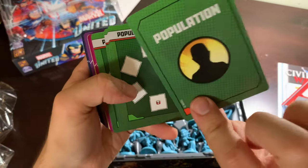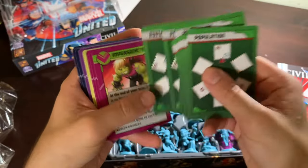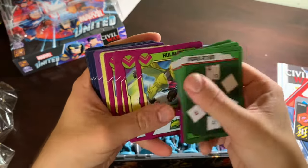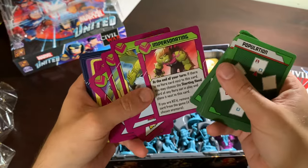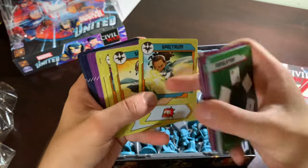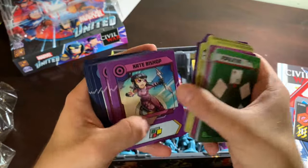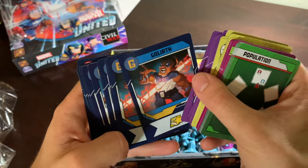Beautiful looking cards that I need to figure out how they work — the population thing. It's been a long time since I looked at the rules for the Civil War stuff. Hulk Lane has his special card — something like that I probably would not sleeve because it wouldn't get shuffled much. Today's going to be a very sleeve-heavy day, and I'm 100% okay with that. Goliath!